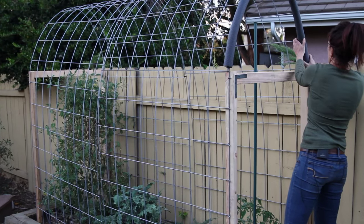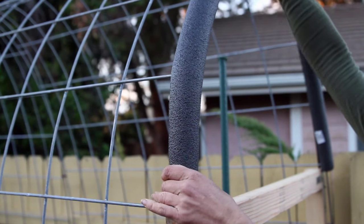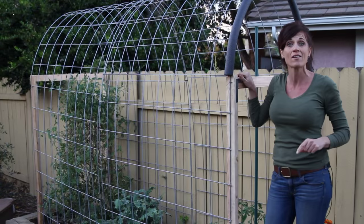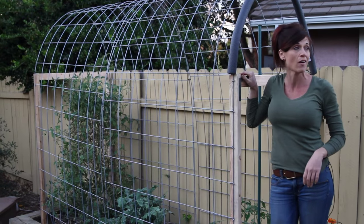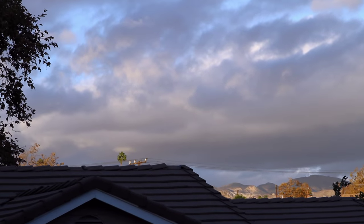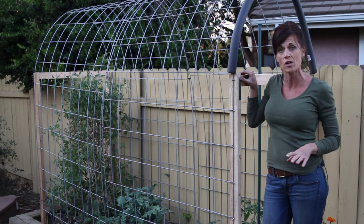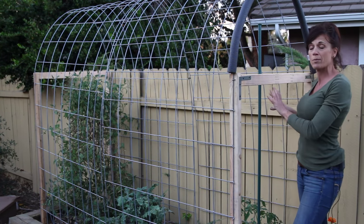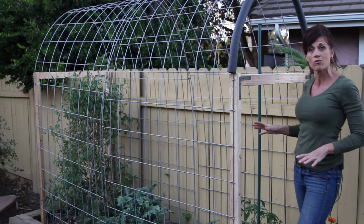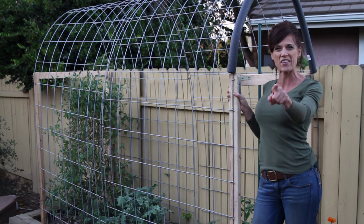We are actually running out of time for today — it's getting dark, there's a storm coming in, and it's getting windy. So we're going to do another episode on how to install the plastic. Make sure you join us for next week's episode; we'll get that done and get these plants nice and warm to keep them producing during the winter. Thank you so much for watching — we'll see you on the next video!